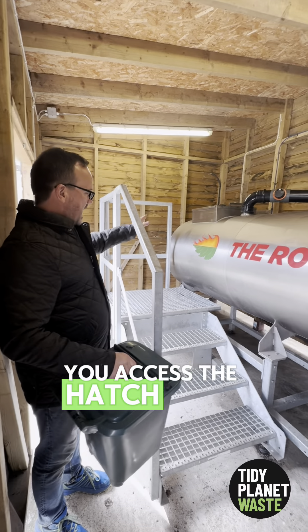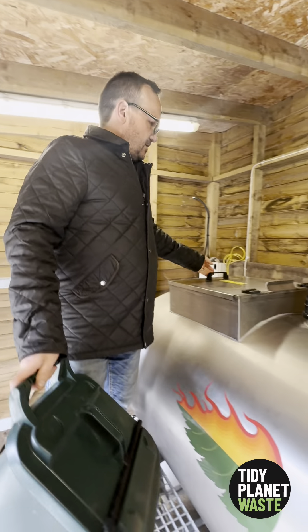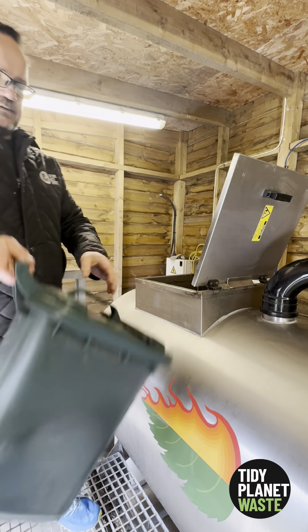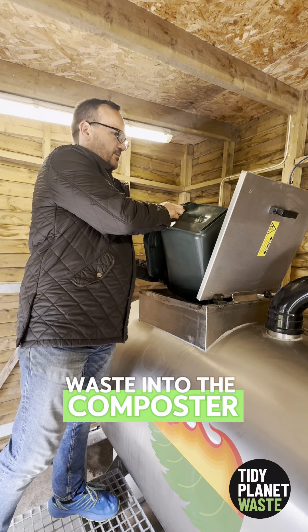You access the hatch by a set of stairs. As you can see, there's a platform to stand on so you're safe. You lift the lid, open your bin, and tip the food waste into the composter.